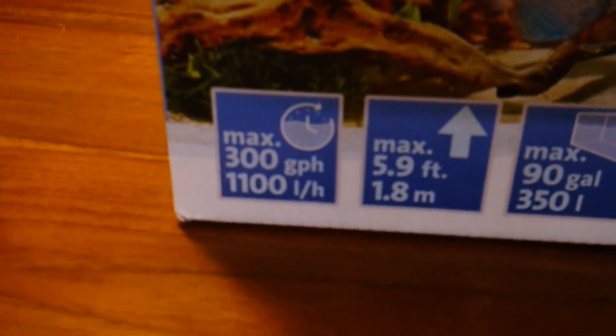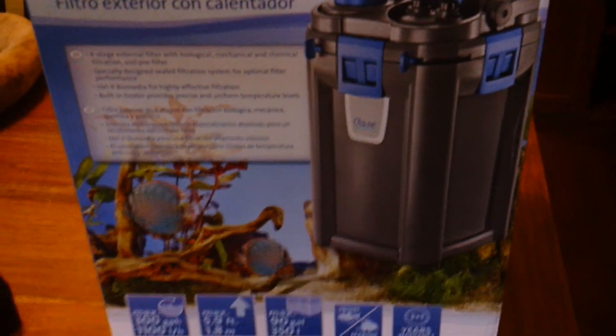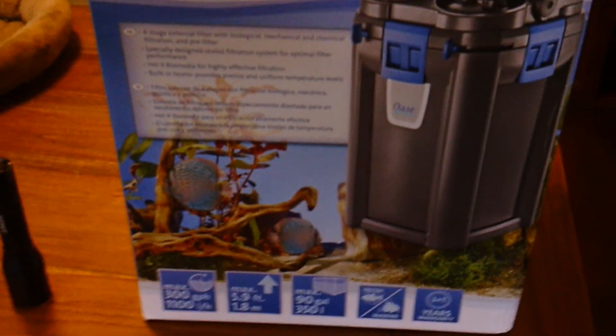So it says 300, but you're getting about half, and that's the way it works on both of these things. What's unfortunate is that they tell you you can use this for a 90 gallon tank, and that's absolute horse hockey. There's no way you could use this only by itself for a 90 gallon tank. Just thought you might want to see that.